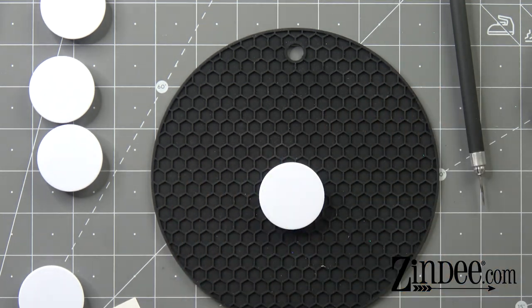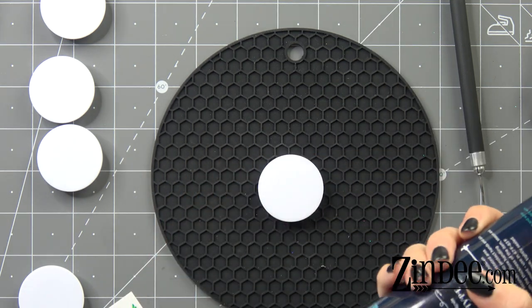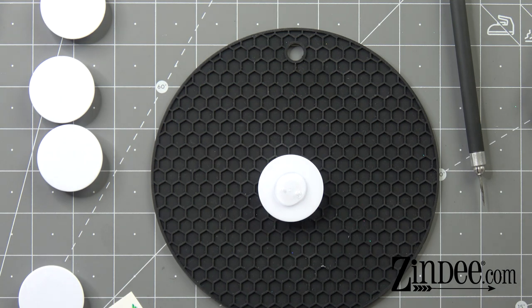So we're gonna go ahead and do that. We're gonna use UV resin today, and we're just gonna put some UV resin on our phone grip.